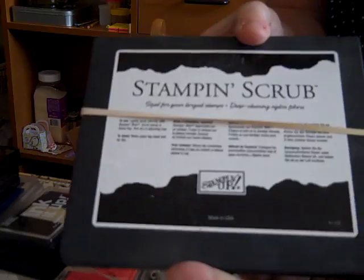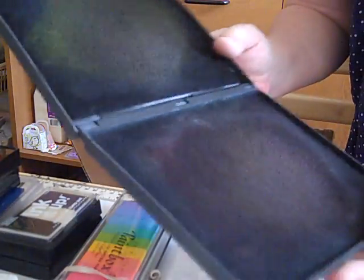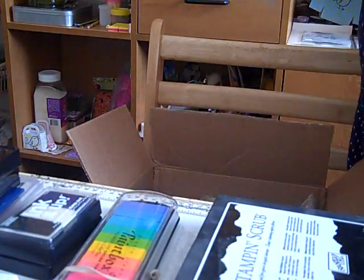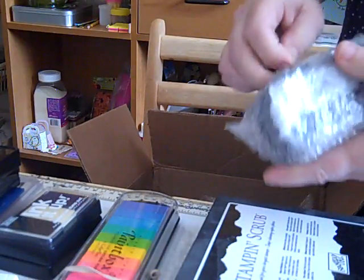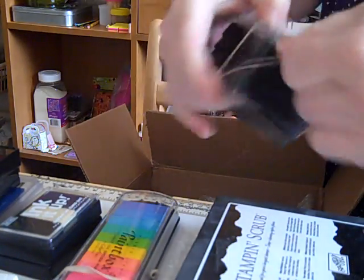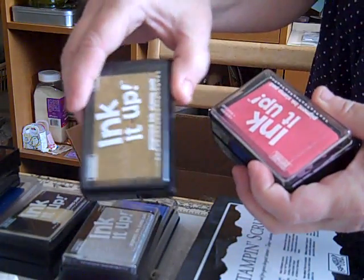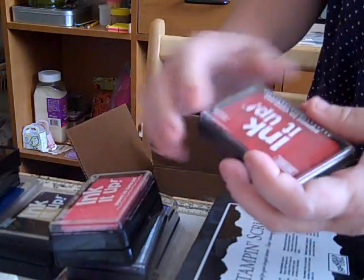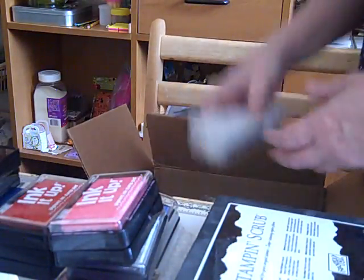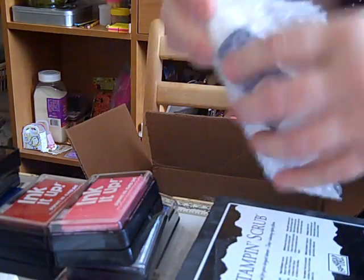There's a Stampin' Scrub in there, which is good because my other one was getting a little worn — though this one looks a little worn too, but oh well. Some more Ink It Up inks: silver, gold, pink, red. And Stampin' mist for cleaning the stamps.